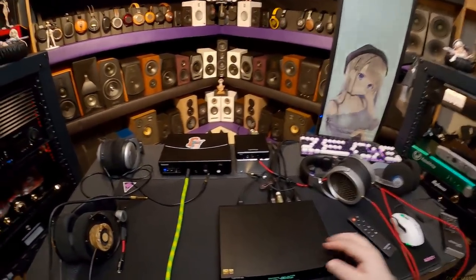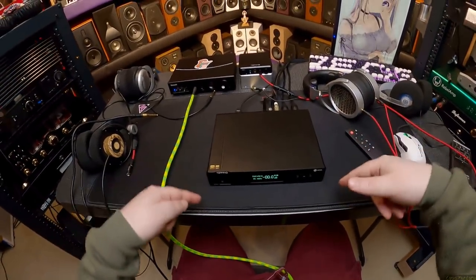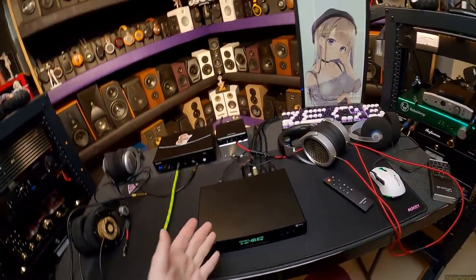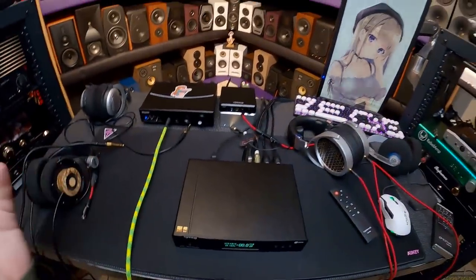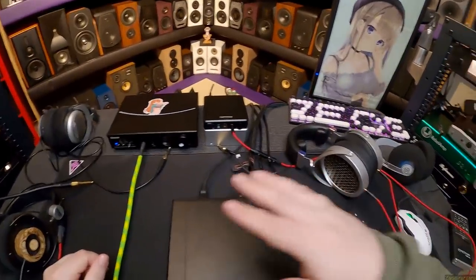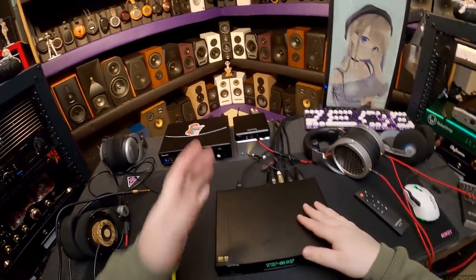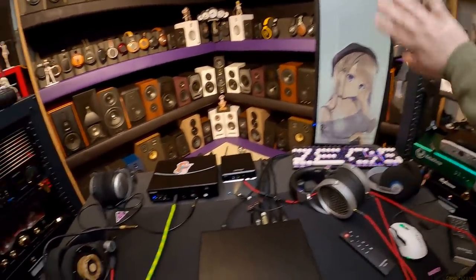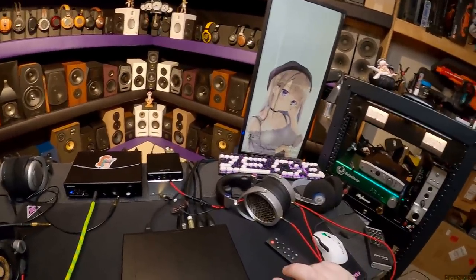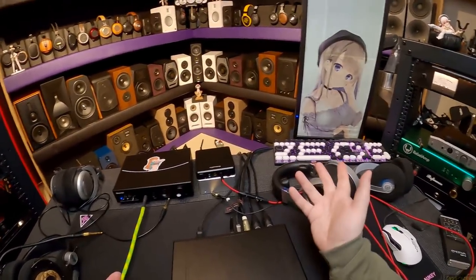This is a DAC. You give it power and you give it signal of some sort. This particular Topping D70S has a very thick HDMI cable going into it, coming from the Pi-2AES which is just hanging under my desk — that's giving it signal from Wi-Fi. All a DAC does is take power, take some sort of digital signal — from music, Spotify, Tidal, Qobuz, Amazon Music, which is actually really good sounding and highly underrated, but no one uses them.